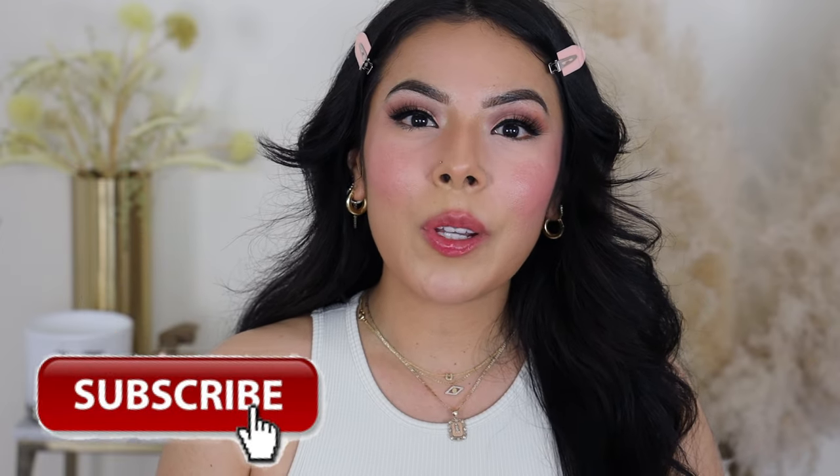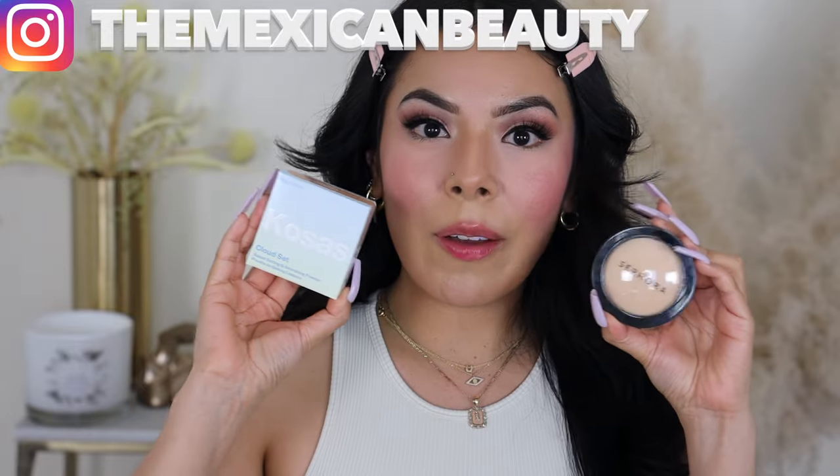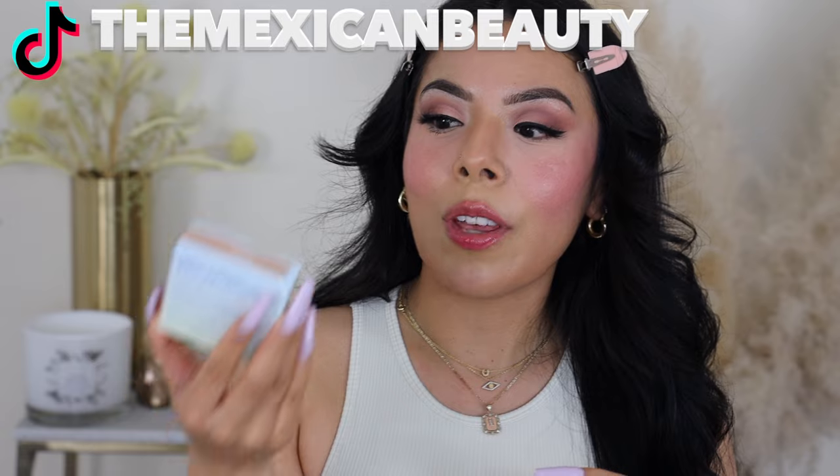Hi guys, welcome back to my channel. Today I'm going to be doing a review and wear test on these two powders. Everybody has been raving about the Kosas Cloud Set Bake Setting and Smoothing Powder, but I've also heard a lot of people say that the Sephora powder is a dupe for this. So we're going to be putting these two to the test side by side, seeing how they perform on the face. I already completed my makeup, so now we're just going to apply these powders on top and see what happens.